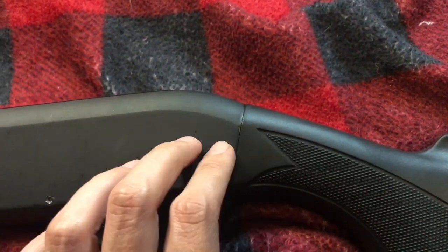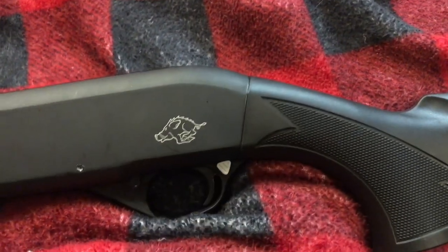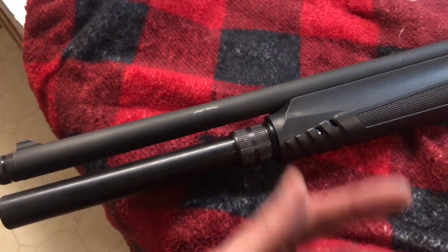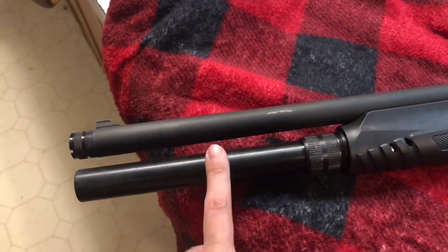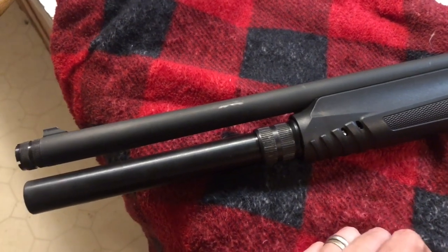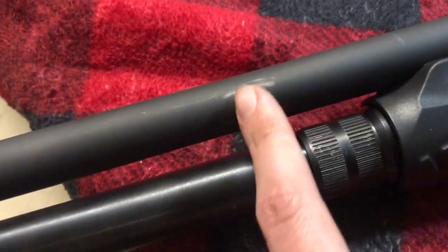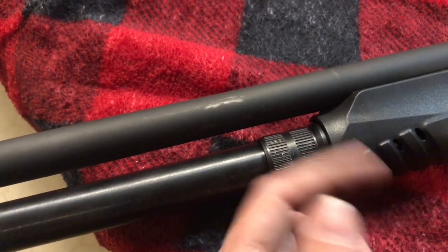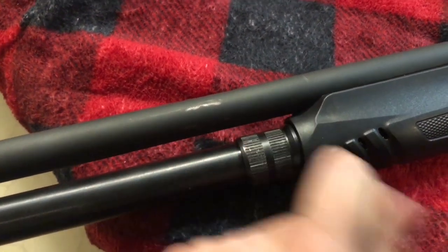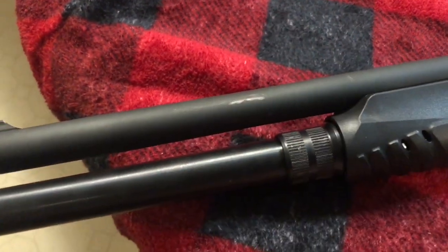I cranked the stock down as tight as it would possibly go and then gave it a little more, just to be sure. The guy who sent us this paid $150 for the gun and decided he likes pumps better, so he wanted to send it to us. He also sent along the mag tube extension. Unfortunately I stripped out the barrel band tightening it — the thing is so cheaply made that just tightening the screw stripped it, and now it hangs loose. Under recoil it slid forward, and I over-tightened trying to fix that issue.